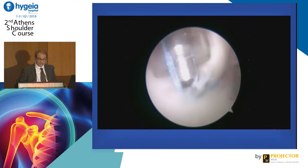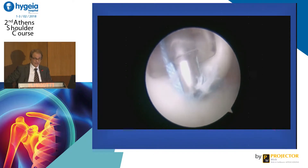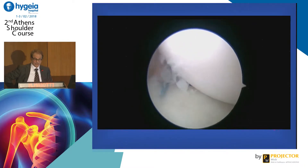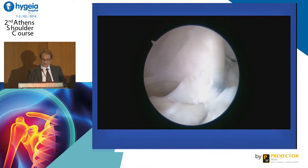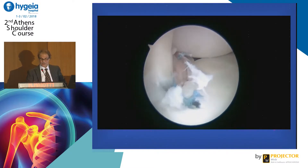The arm should stay in neutral rotation or slightly external rotation. Then you can see that you have reinforced the capsule and achieved recentering of the humeral head — so it's a push effect of the head posteriorly.